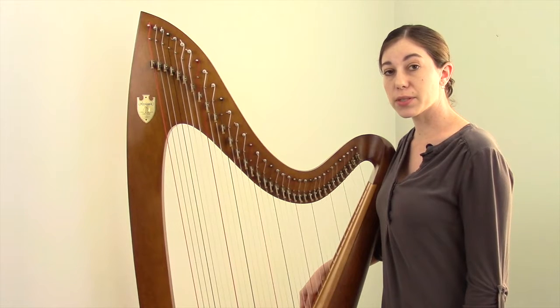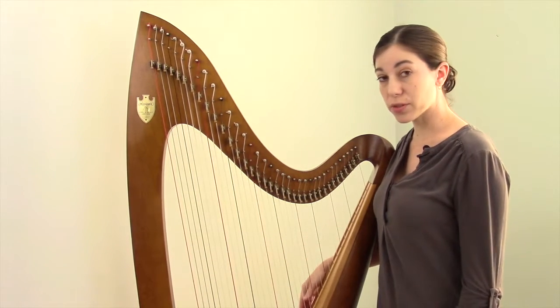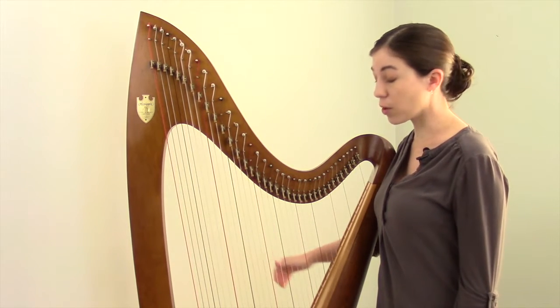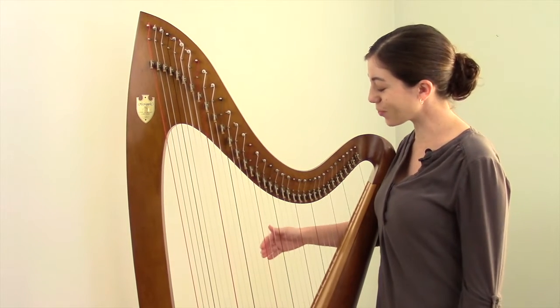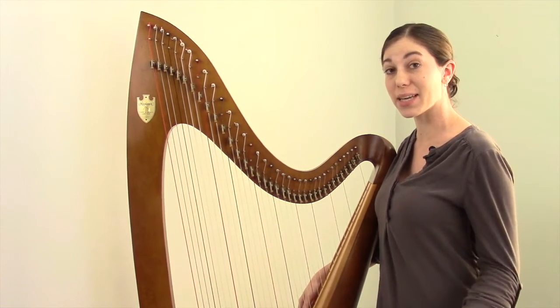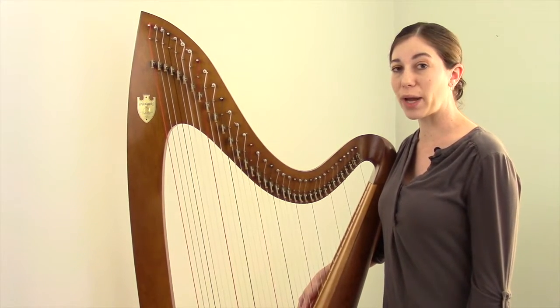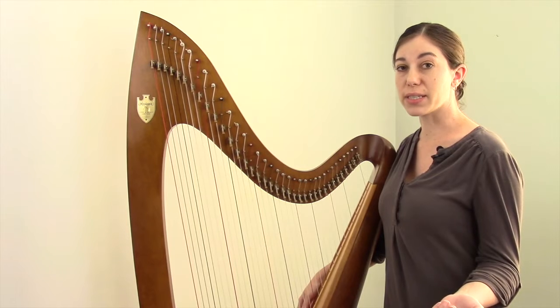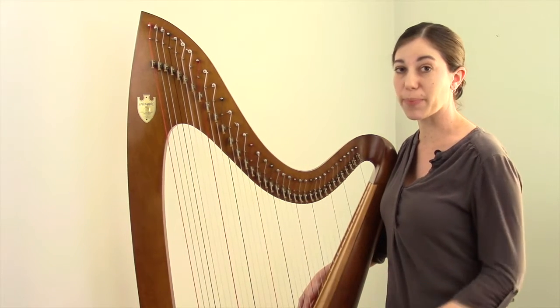Most beginning harp music is written in the key of C. It just uses those seven naturals — no sharps and flats — and it's all centered around the C. Not coincidentally, that's why C is one of the strings that we color code on the harp, because it's such an important string. Beginning piano music works the same way. It's generally all in the key of C, so you just use the white keys on the piano, no sharps and no flats, and you keep coming back to the C.